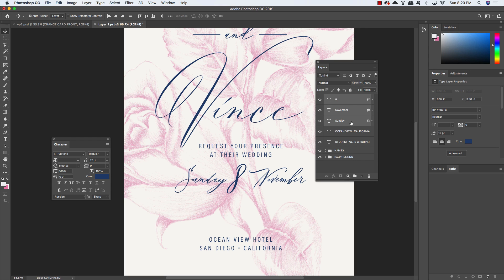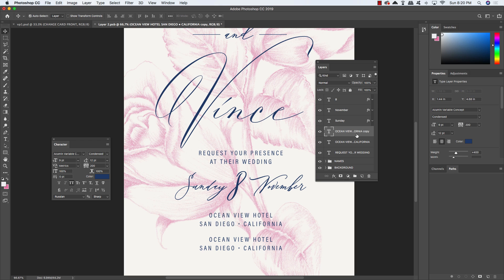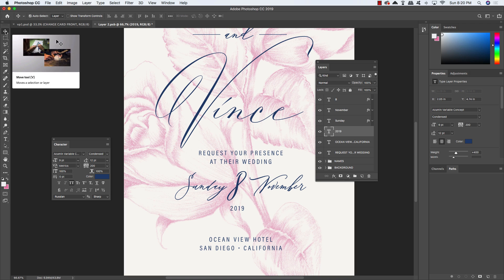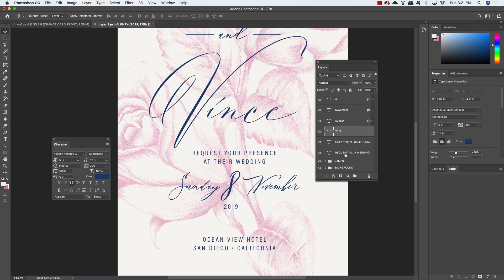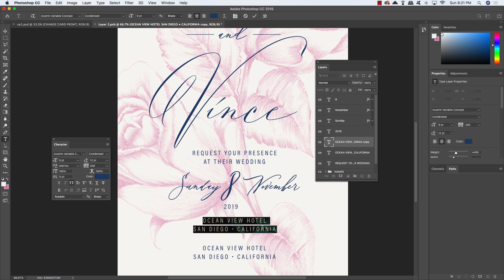Select all three date text layers, center them, and move them up just below 'request your presence at their wedding.' Hold Command/Control, select that text layer, hold Shift, and tap down a couple of times to fine-tune spacing. Select the Ocean View Hotel layer, press Command/Control J to duplicate, hold Shift and the up arrow to move it above. Press T, click inside, select all, and type the year '2019.' Slide this just underneath the number 8, centered.